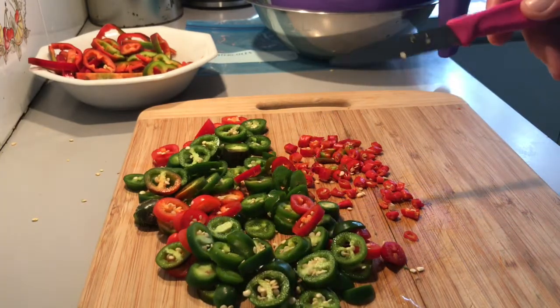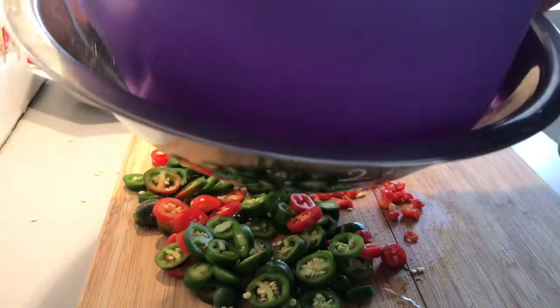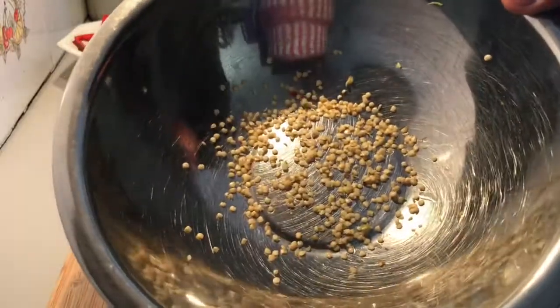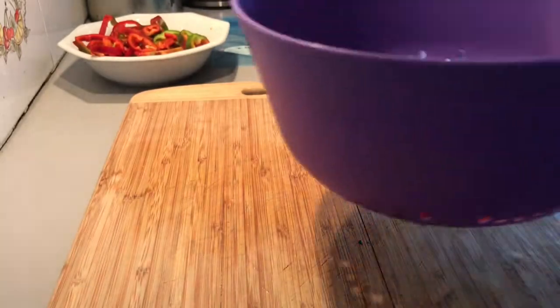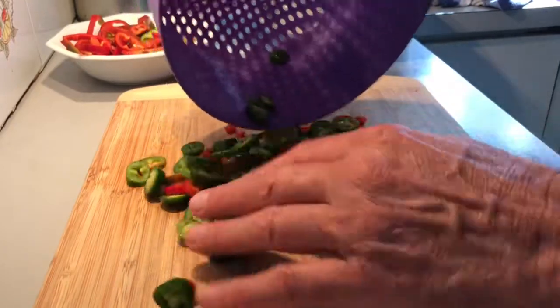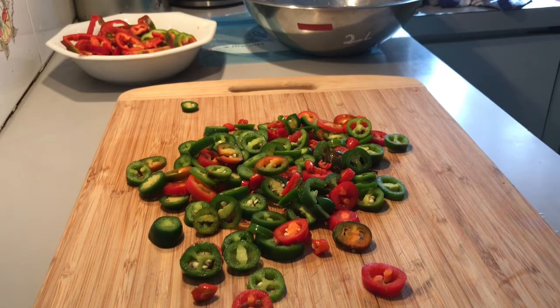They're all done. You can see there's a heap of seeds in these - you can just leave them in if you want, but I like to take most of them out. I'm going to put the cut rounds into the colander and shake it until most of the seeds come out. I've shaken them and a lot of the seeds went into the bowl - you can save those if you want, it's a mixed group of chili seeds. There are still some seeds in them, and most of the heat in chili comes from the seeds anyway.